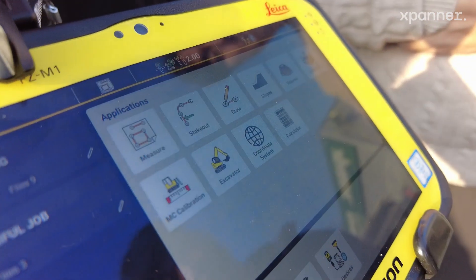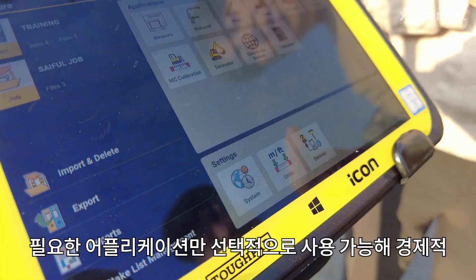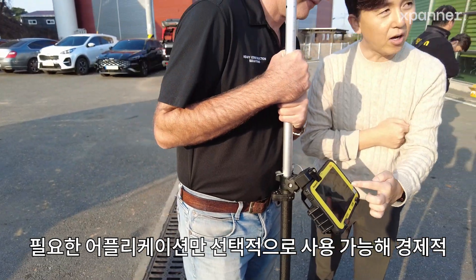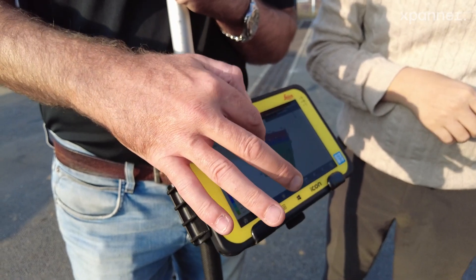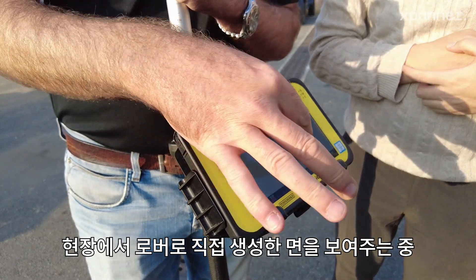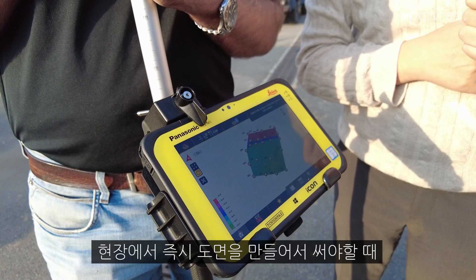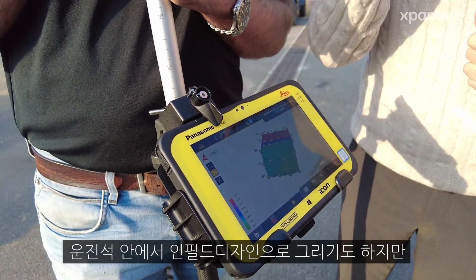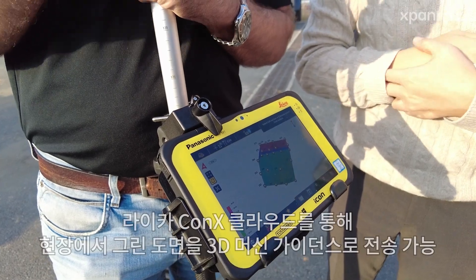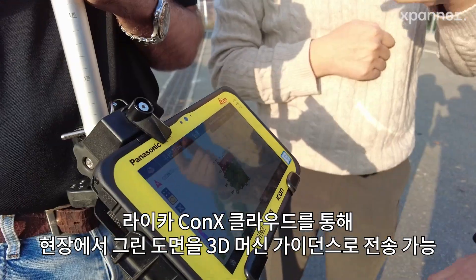But we can also add some of the survey functionality you see here. And with little designs, I can actually go out, survey, and create my own surface if I like. I can create that surface and send it to the machine — send it to MCO.